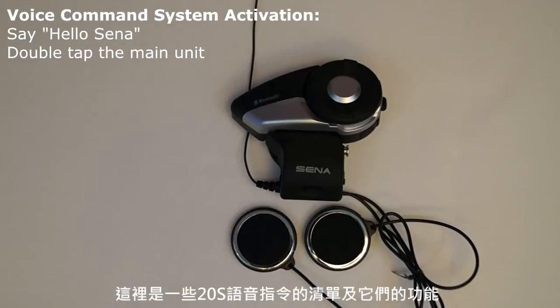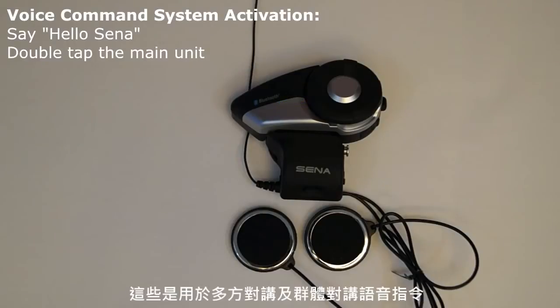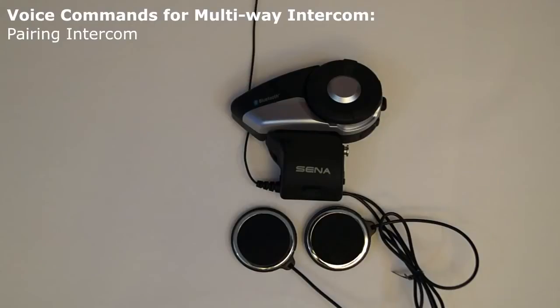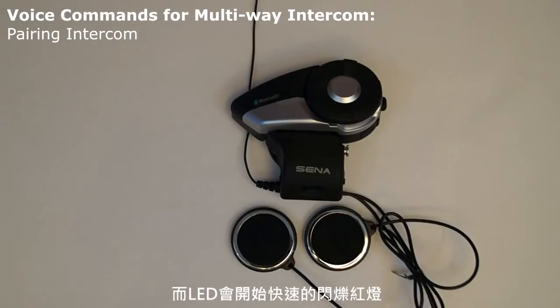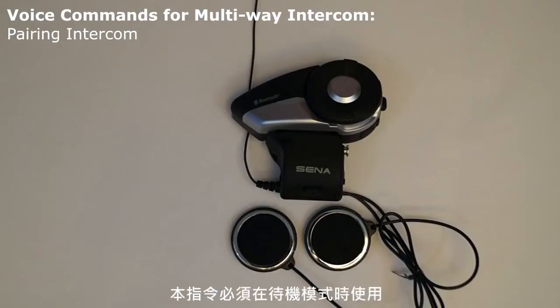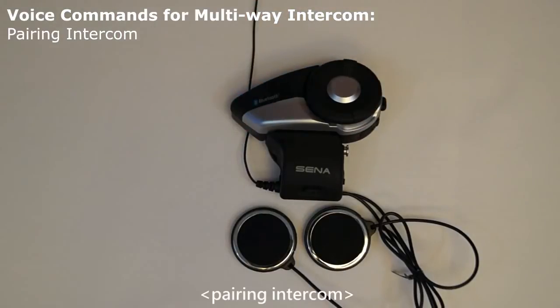Here is a list of all the voice commands for the 20S and their functions. These are the voice commands for multi-way intercom and group intercom. Intercom pairing: the voice command 'pairing intercom' will put the 20S into intercom pairing mode and the LED will begin flashing red rapidly so that it can be paired to another headset for intercom communication. This command needs to be used when in standby mode.